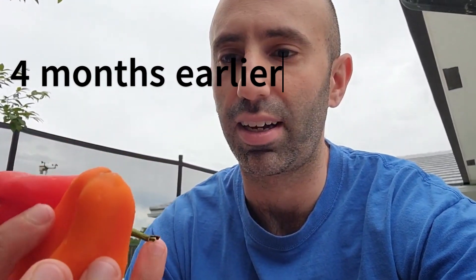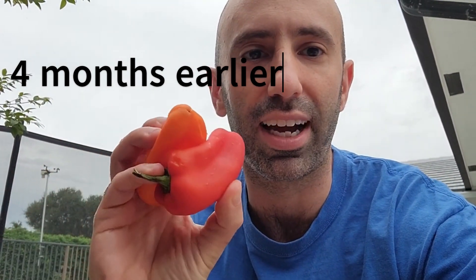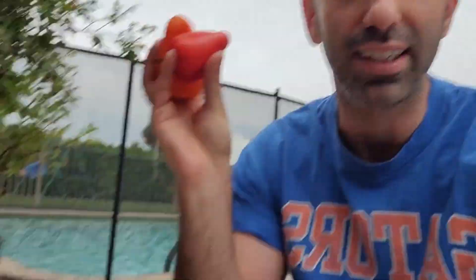I'm going to do a little experiment with these little snacking peppers that I got. These are peppers you could get at Walmart — that's where I got these, in a little bag. What I'm going to do is plant the seeds in here and see what happens. I got two just in case. Some of these don't have seeds in them, so let's see. Yep, that one has seeds.